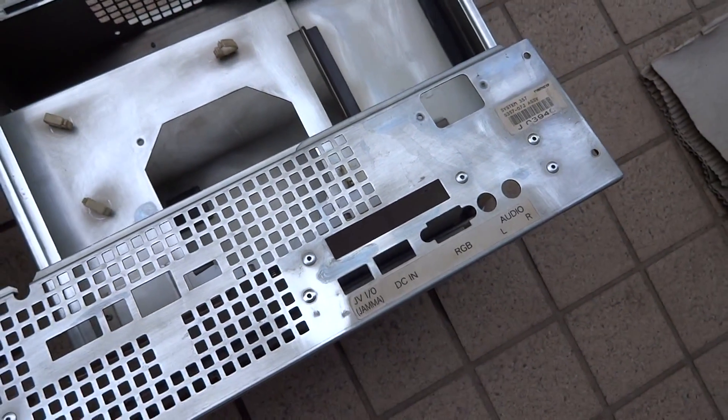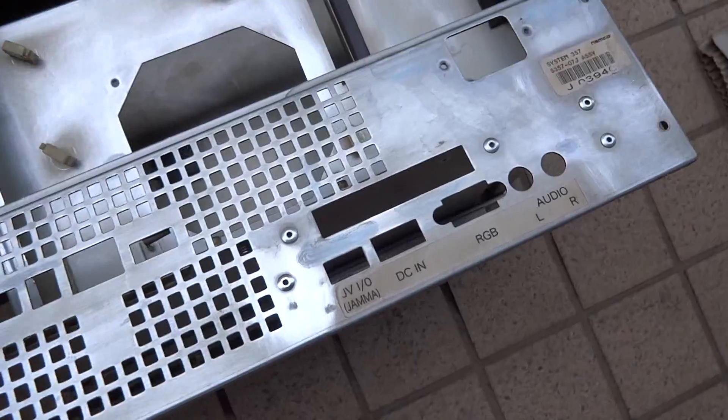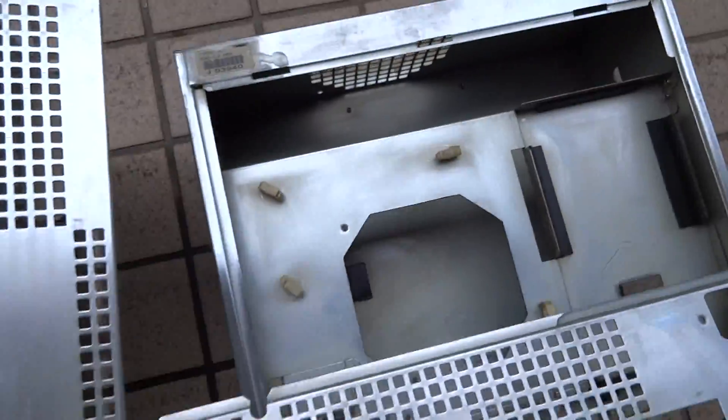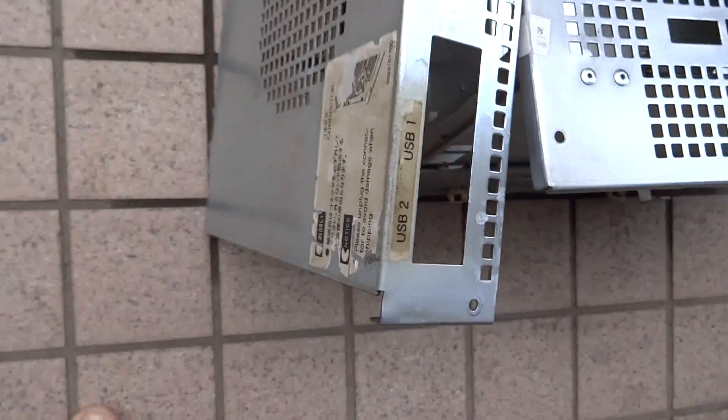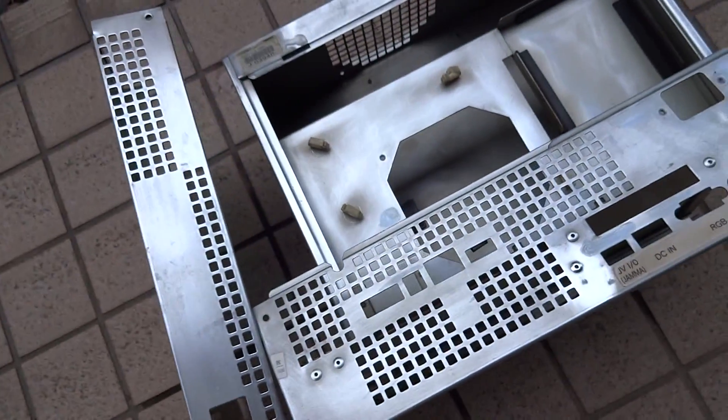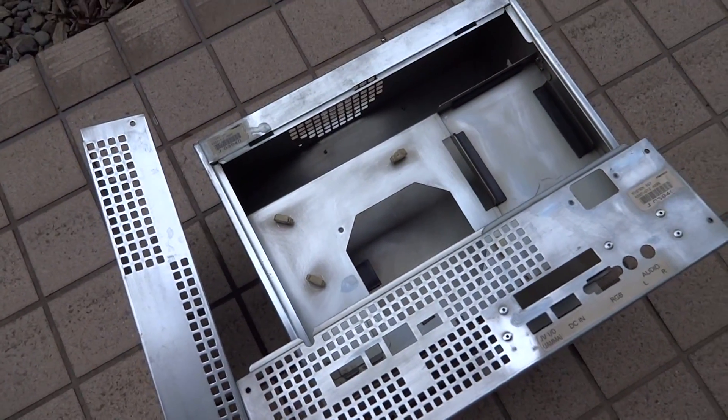It looks like the oxadol helped out a little bit. Unfortunately I don't have any sunlight today so it's not going to get very white, but it has definitely whitened up certain areas. You can see some of the differences on top. We're going to bring this back inside and get on the reassembly process.